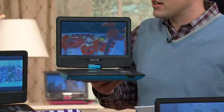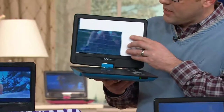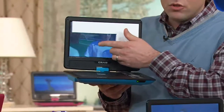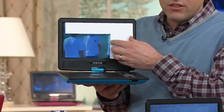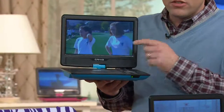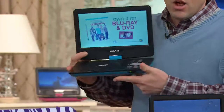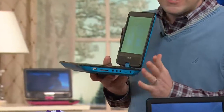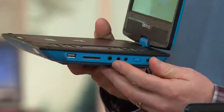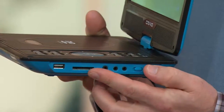For over thirty years Craig has been bringing us affordable family electronics. Look at that screen — this is what we're used to with a seven-inch portable DVD screen, and now this is what we get with the great ten-inch screen. We've included stereo speakers, some of the easiest-to-use controls we've ever had, and more connectivity: an AV in, an AV out, and a great SD card slot for digital photos.